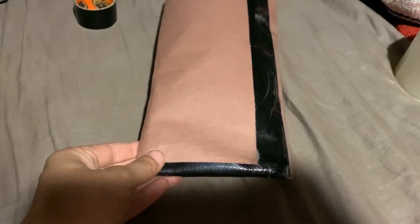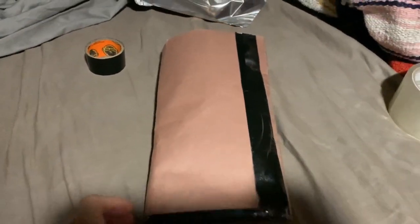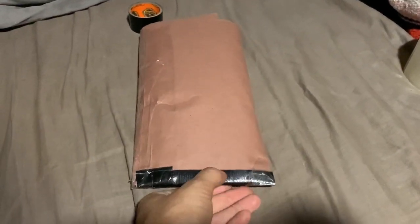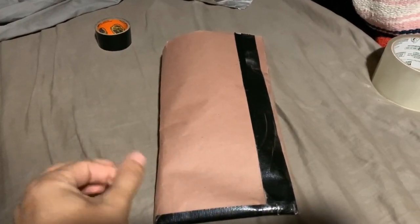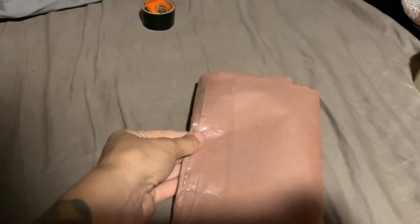Once you've sealed everything, you may have to come back and seal some more once you do your tests. I ran out of Gorilla tape, so I went over my existing Gorilla tape with the other tape. Once you have it all, you really want to make sure everything is sealed — everything is pressed down really, really tight.